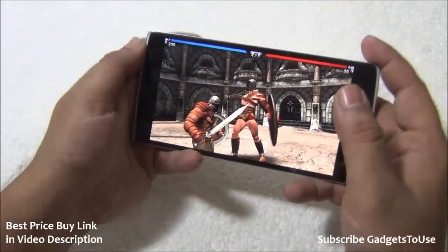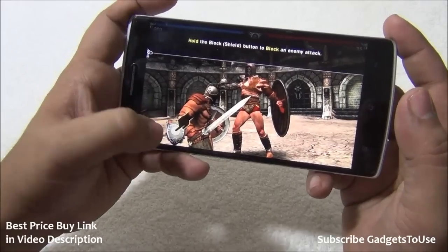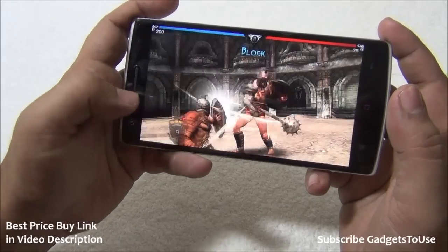Now we have Blood and Glory loaded up. Let me play this game on this device to show you the performance when it comes to this game.